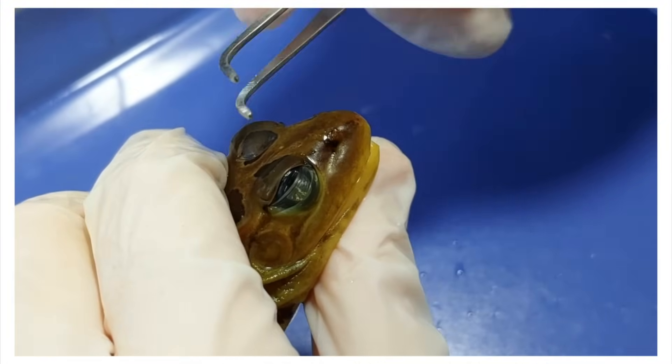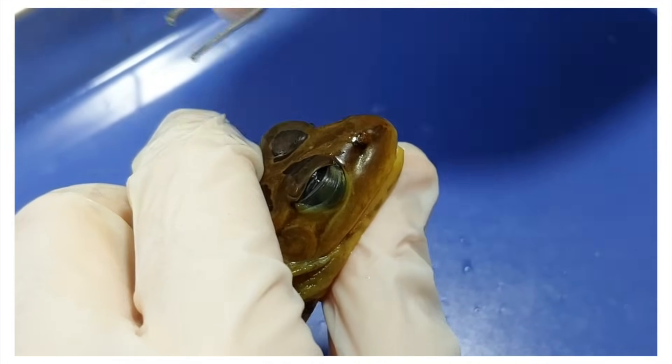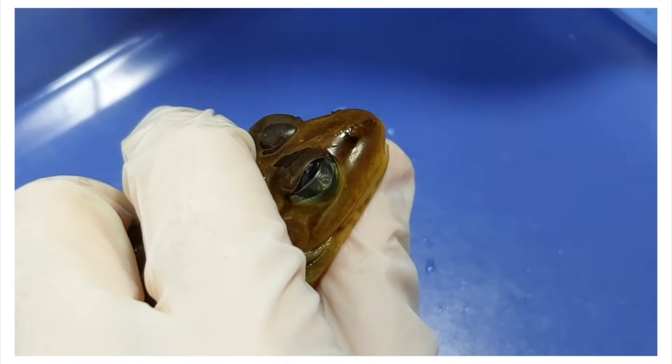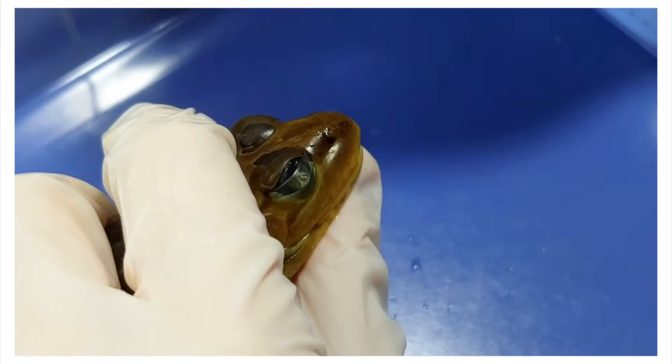When the frog swallows, their eyeballs actually sink down to push the food into their throat. That would be like your eyeballs pushing into your head when you swallow. We humans don't vibe with that.